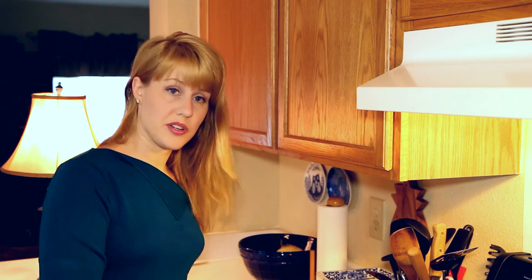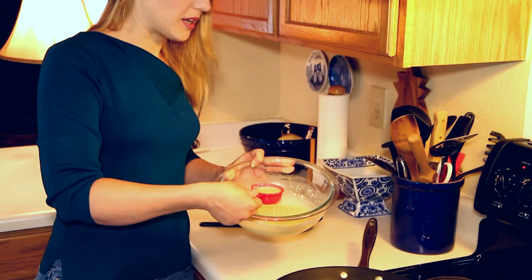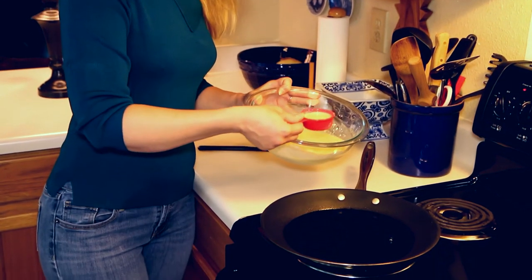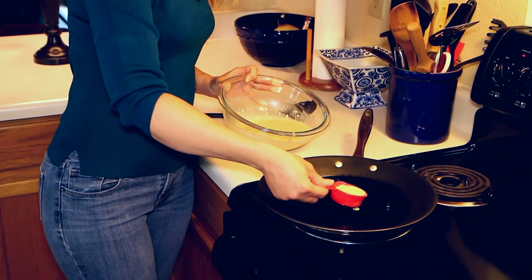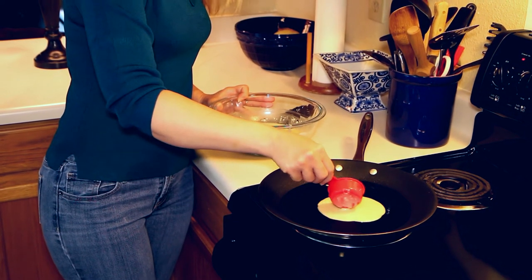Now we're going to cook the crepes. What you'll need is a large flat non-stick pan coated with some cooking spray. We're going to use a quarter-cup measuring cup to measure out the batter. This is going to look like a cross between a pancake and a tortilla.